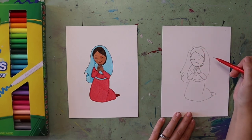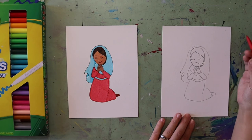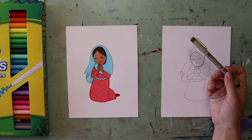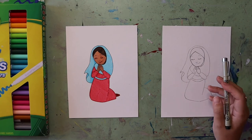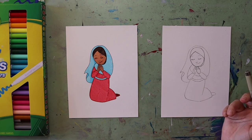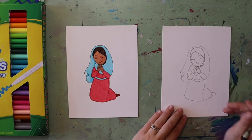That is it for sketching unless there's something you need to adjust or something you want to add to your Mary. One thing I like to do when I color is outline with a black pen — you don't have to, you can do anything you want for coloring — but you'll see me outlining with a pen first and then coloring with markers. You can skip ahead to see what colors I use. Feel free to change up the colors and add decorations in any way you'd like.